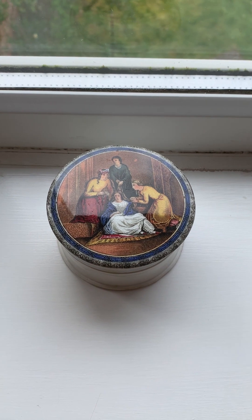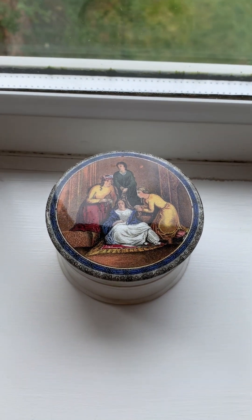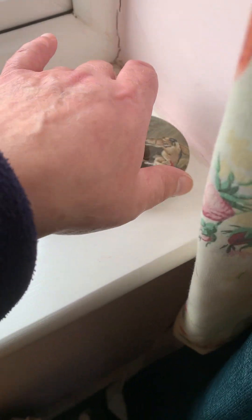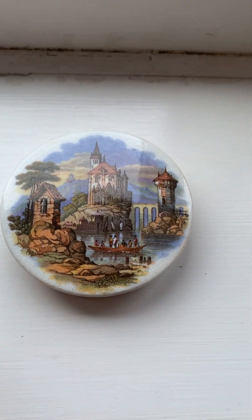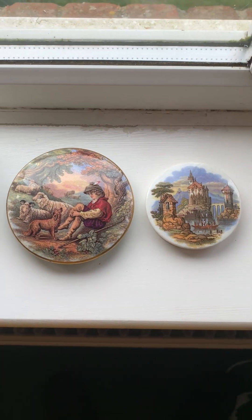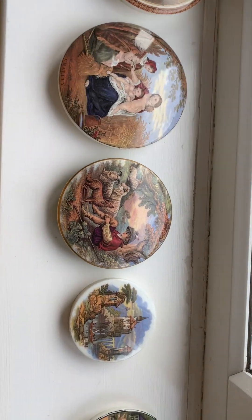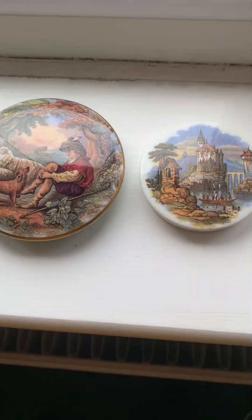So what we have is different sizes — typically small, medium and large. Here's a smaller example. I'll put this against a medium example here, so you get an idea of the different sizing. And then we have one of the larger examples here. So that is a typical representation of the range of sizes of coloured lids that you'll see.